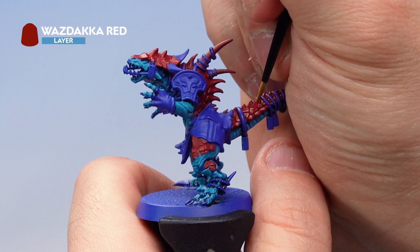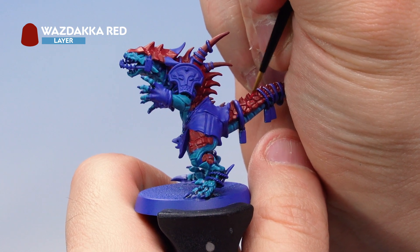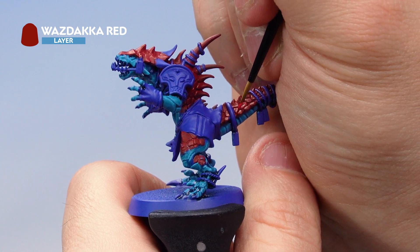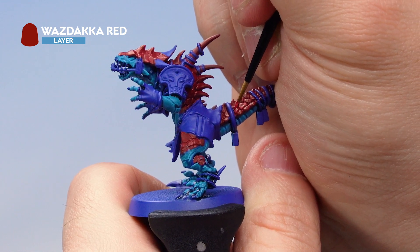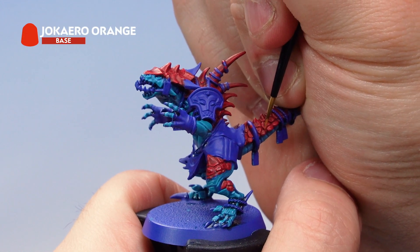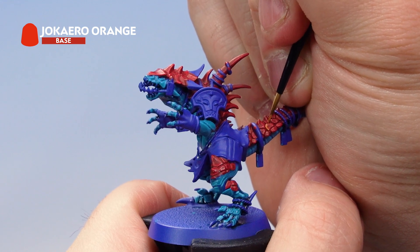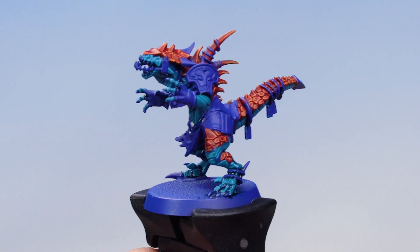Next, with a small layer brush, apply Wastaka Red to individually highlight each of the scales on the saurus. This takes some time but gives a really nice neat finish. If you'd like to save time, you can use the dry brushing technique to speed things up — just make sure you don't hit the flesh. Then do the same again with Jaccaro Orange, applying very fine edge highlights to each of the scales. That's the scales done, nice and neat.